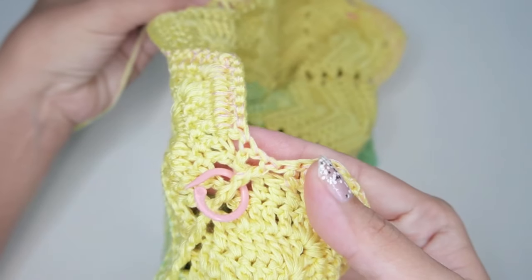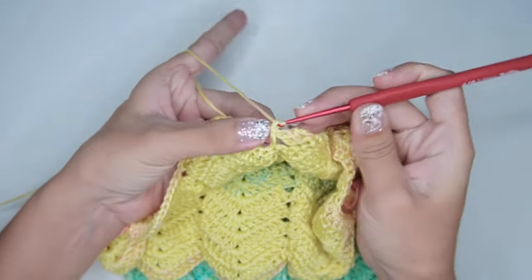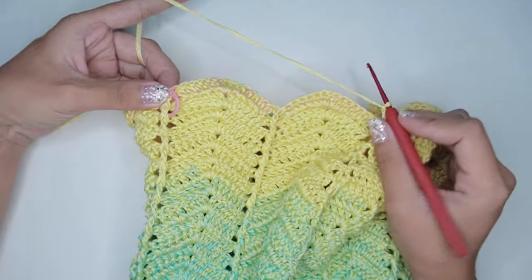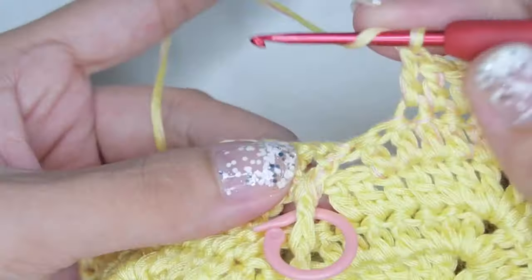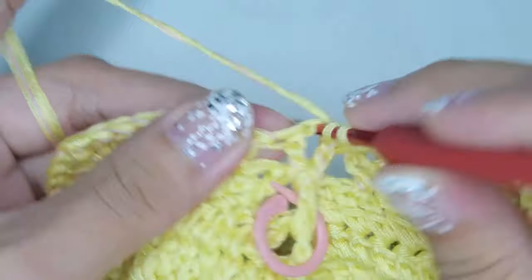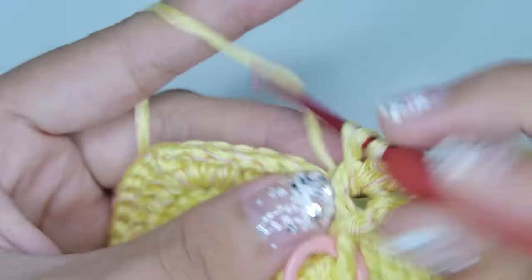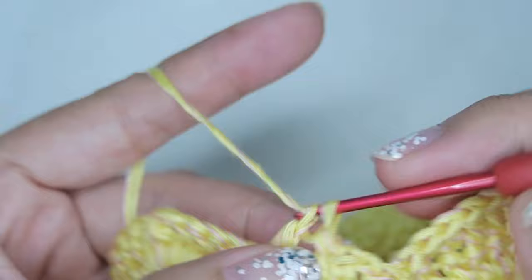Here I just finished the first round with increase. For the next round, begin with chain 3, flip your work, and do the same post and shell pattern until you reach the increase from the previous round. Then work a front post double crochet on the first post, a V stitch on the chain 1 space, then another front post double crochet on the next post. After this, continue with the post and shell pattern until you reach the opposite side and do the same V stitch on the increase. Then continue with the post and shell again and finish the round with a slip stitch on the chain 3 at the beginning.